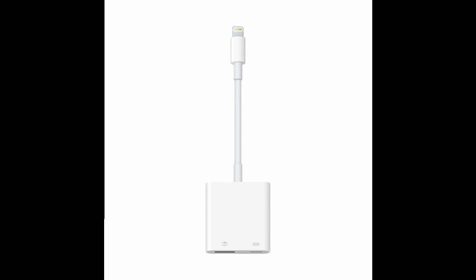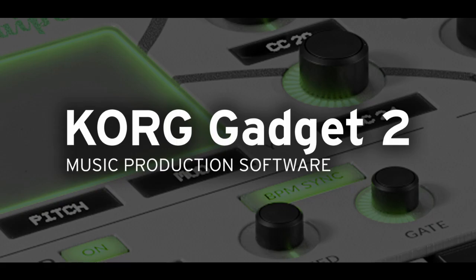Having it plugged into the wall on top of everything else adds a huge amount of stability to your iPad. And if you're using an iPad Pro, it turns it into a really, really powerful machine that can handle a lot.